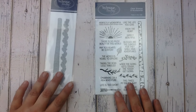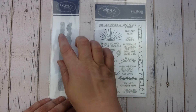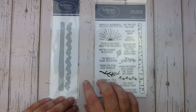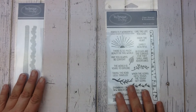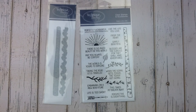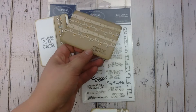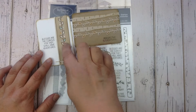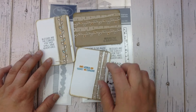Another fun new product from this release is the new Birch Borders dies. With these dies you get a birch tree border and you also get this cool little vine. What's great about these two products is you can use them on their own or you can use them together. These are a couple of quick story cards we created using the products together — you'll see there's that vine and there's that birch border there.